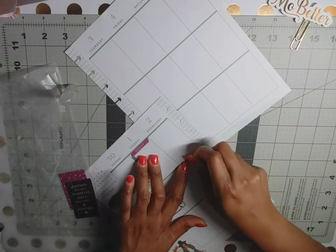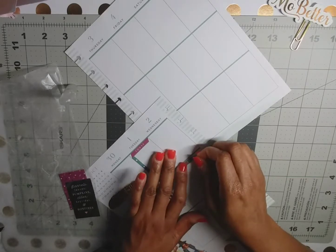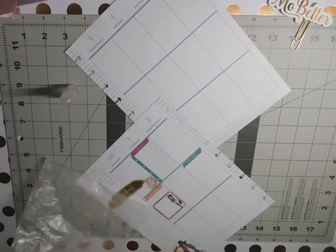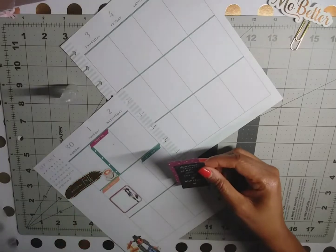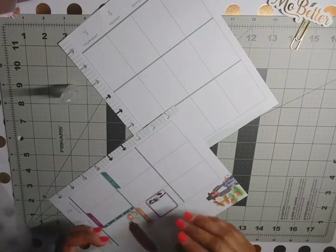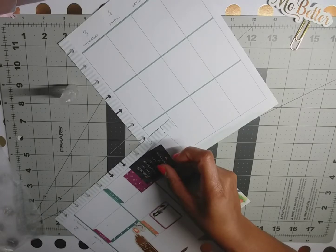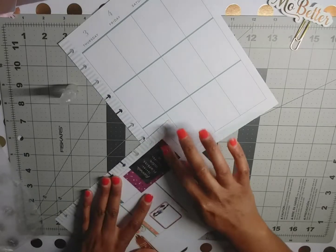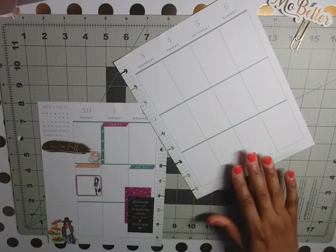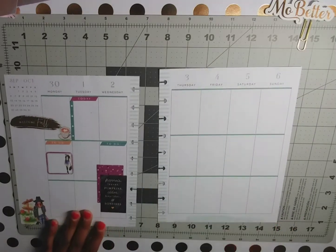For Wednesday, and then we have our full box sticker that I layered — I'll just stick that right there like so. And we are done with that page for now, I think that's cute.